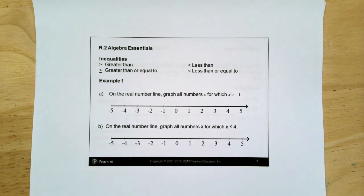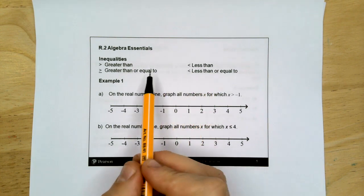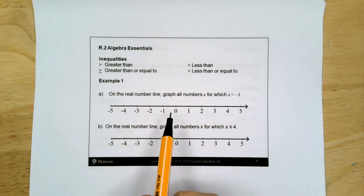So what are inequalities? Inequalities use the greater than symbol or the less than symbol, greater than or equal to, or less than or equal to.